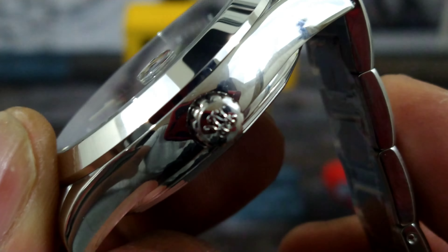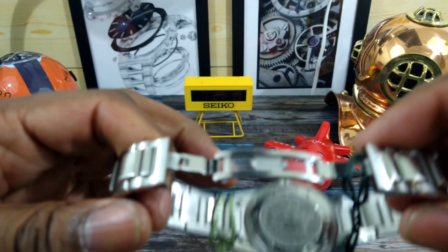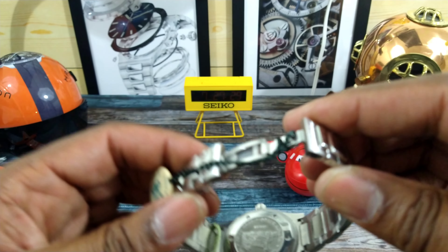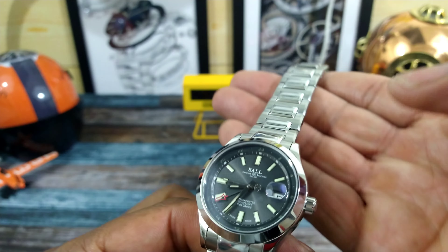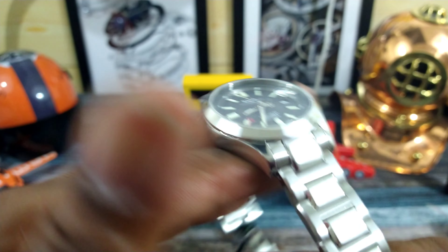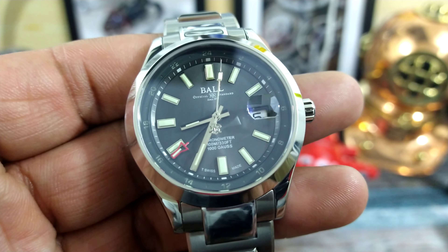Inside the dial are all applied indices and excellent Ball printing in white. White date wheel with black printing. The screw-down crown is signed and excellently knurled. You have screwed-in links. One thing I don't like is the twin deployant butterfly clasp — it doesn't have triggers, which would make it better. A single fold-over would be preferable. At least it does come with some half links for a good size fit.